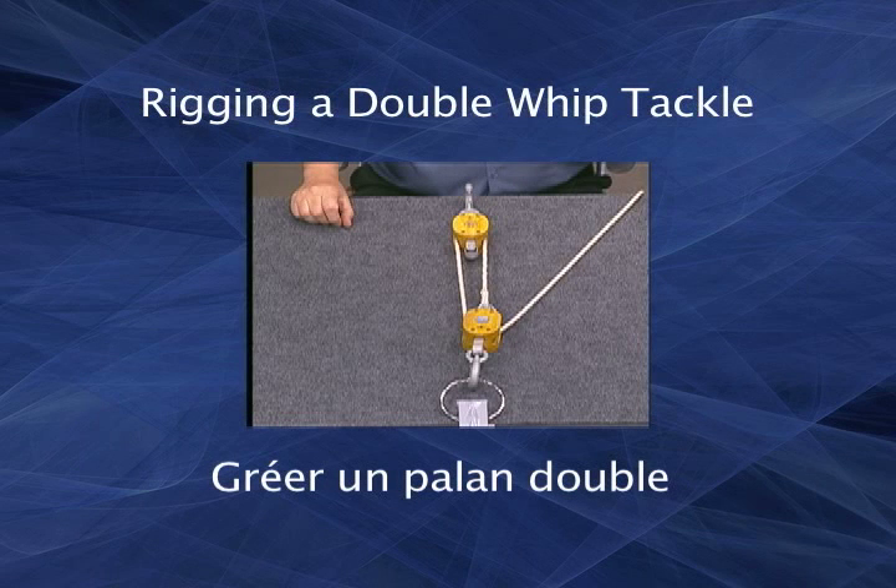The double whip tackle, or gun tackle, provides a mechanical advantage when moving loads. It is made with two single blocks, one sheave each. One will be at your attachment point, the standing block, while the other is closer to the load, the moving block.